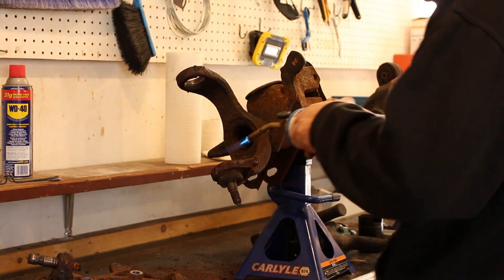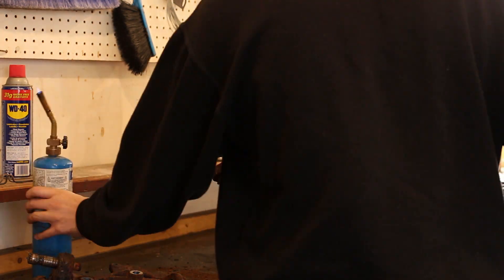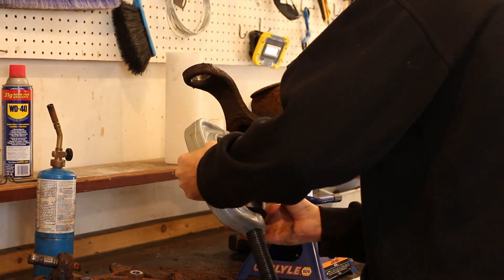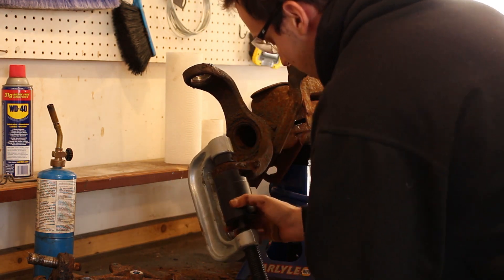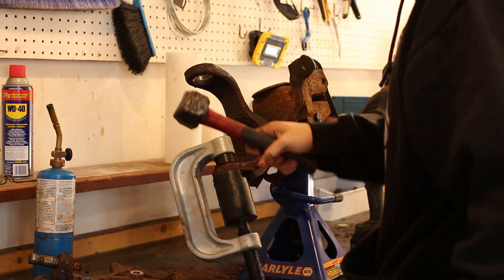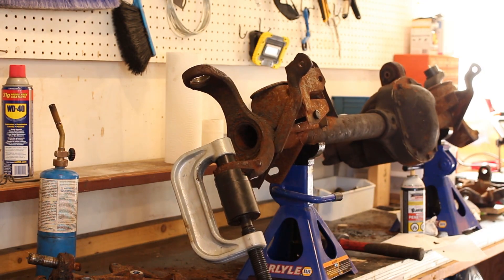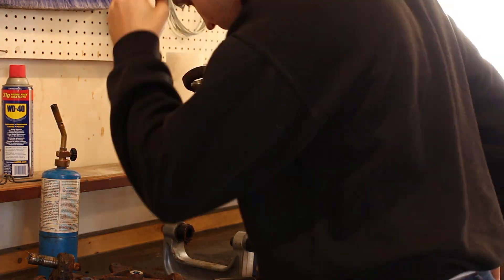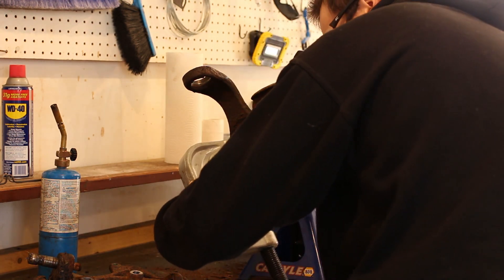I wanted to rebuild both my Jeep's axles but have my Jeep working while I did it, which means I needed a second set of axles. Luckily I struck gold in the junkyard and found this Dana 30 and a matching Dana 35 for the rear. They are 3.73 gears, as opposed to my 3.55s, and the rear is limited slip, as opposed to my current open rear differential. This is perfect — I can take my time to rebuild the axles and have a decent upgrade at the same time.